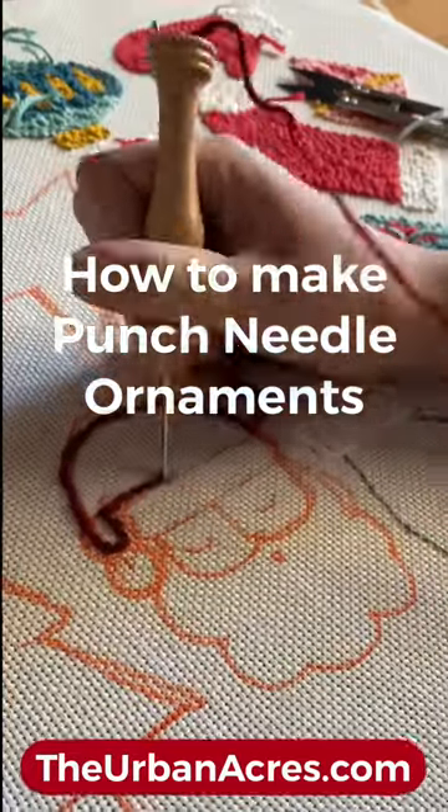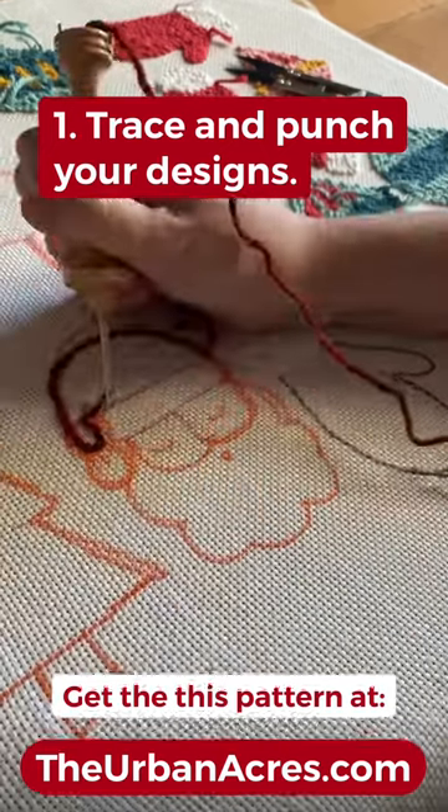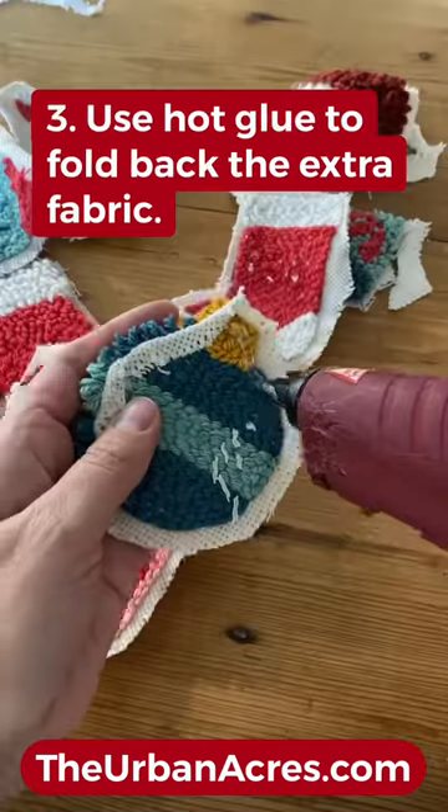Let's make punch needle ornaments. Start by tracing and punching your design — you can get this pattern at theurbanacres.com. Then cut around the shapes, leaving a little bit of room around the edges.